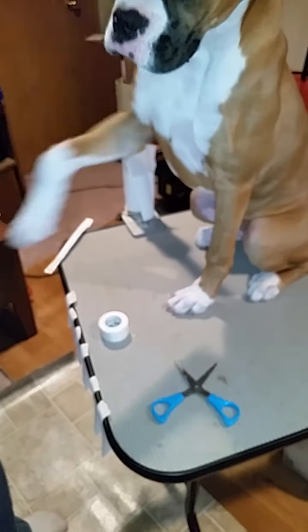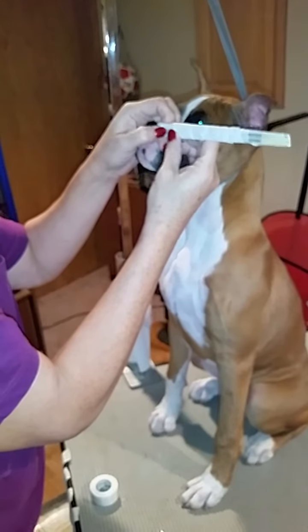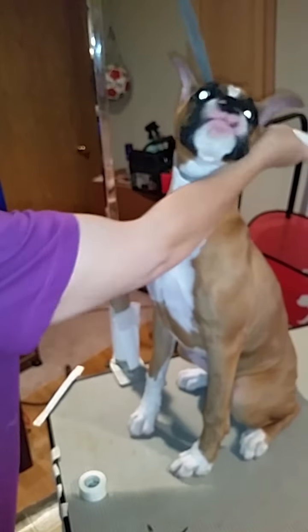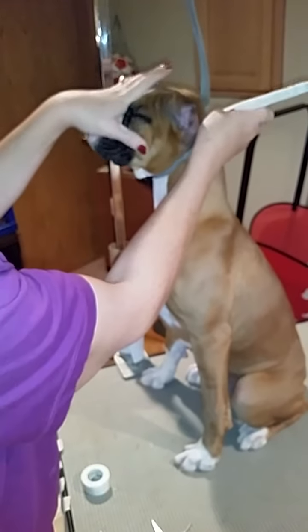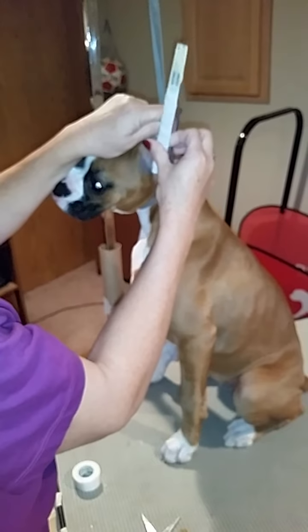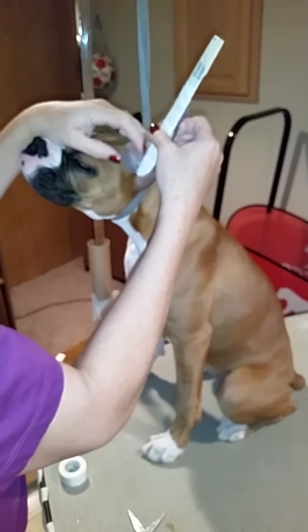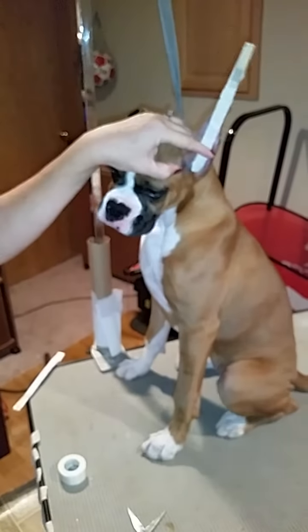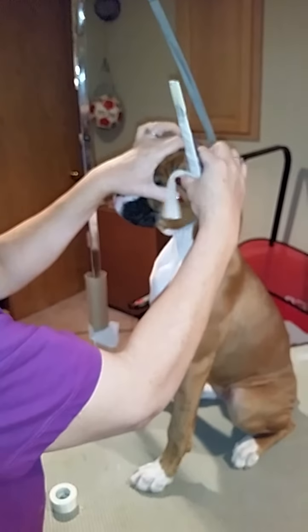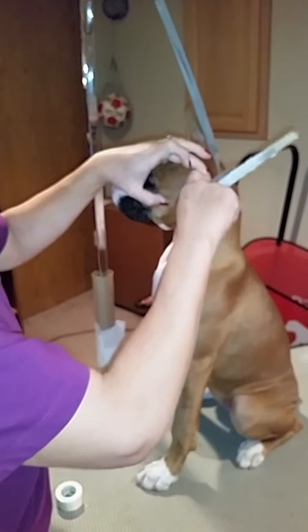So now I've got my posts. Again, you find the nub — you want the nub facing the exterior of the ear, because you don't want that pressing against the puppy's ear. And you place it inside the ear. Take the longer piece and you place it around the ear, like so.